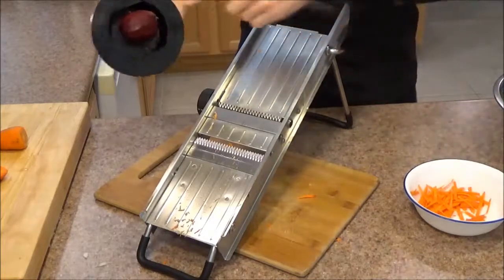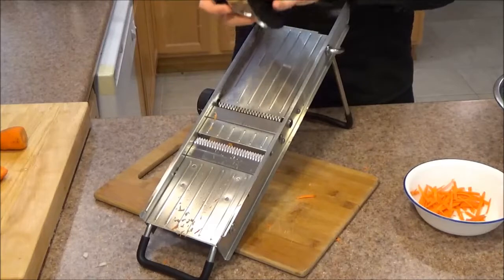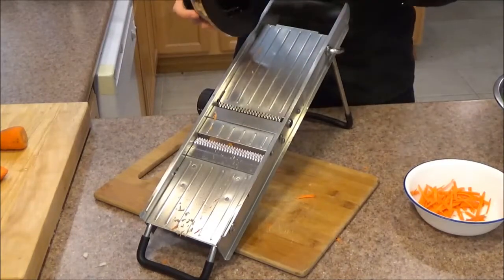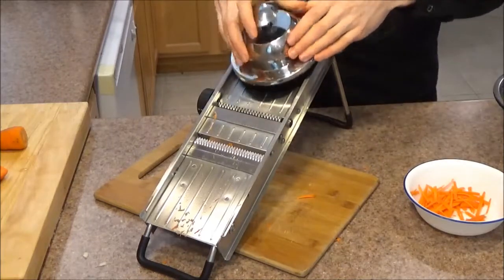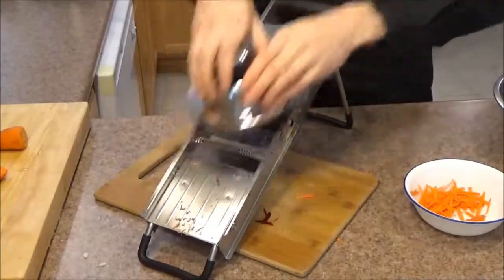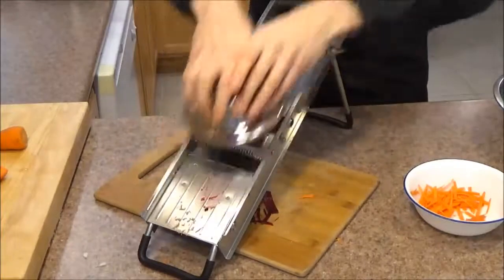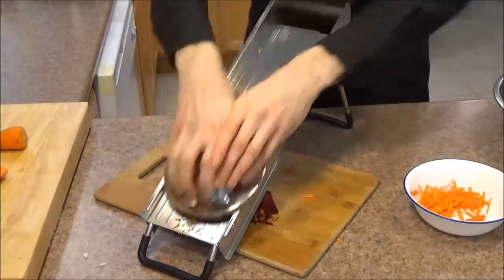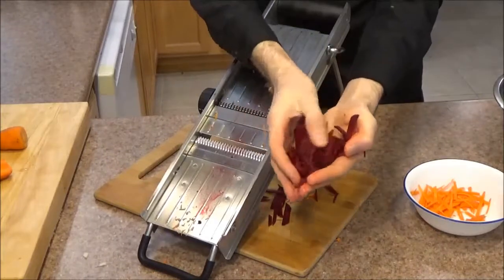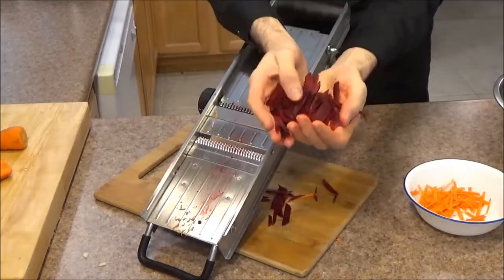Even though I picked carrots for this, the mandolin works perfectly for pretty much any nice solid vegetable. You can use it on things like rutabaga, kohlrabi, and beets. We're just going to julienne these really quickly. Look how fast you can go with this — you can finish this up in no time at all. If you have a lot of these to go through, this thing is such a time saver. Look at these beautiful cuts. They just turn out amazing. Imagine having to cut all of these by hand.